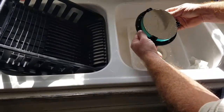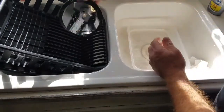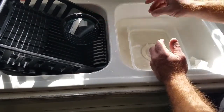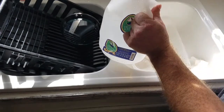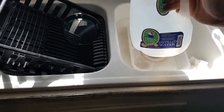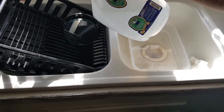As you get it to the point where you think it's pretty clean, put it in a dish strainer where it sits up. I've got distilled water mixed with rubbing alcohol — about a 70/30 mix: 70% distilled water and 30% rubbing alcohol. Then just rinse it off.